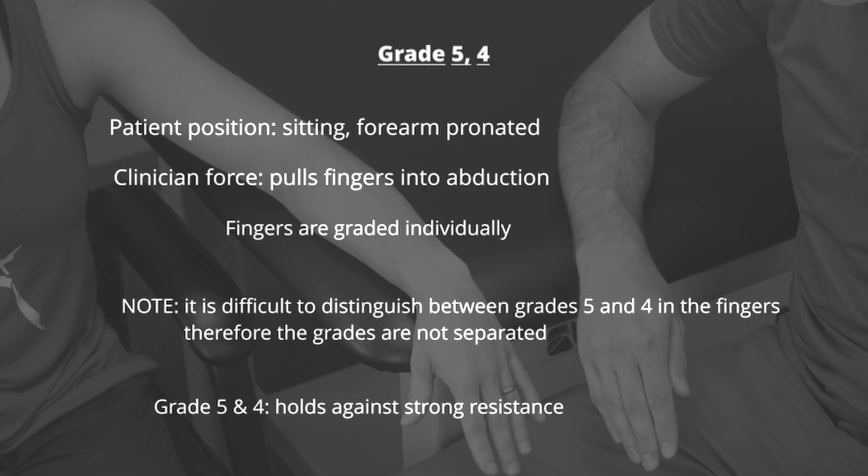Please note that due to difficulty distinguishing between grades 5 and 4 in the hand, grades 5 and 4 are not tested for individually. If the patient is able to hold against strong resistance, they earn a grade 5 for adduction.